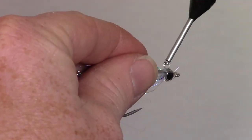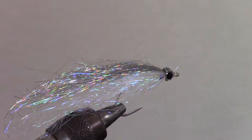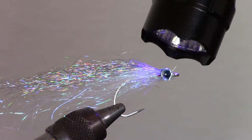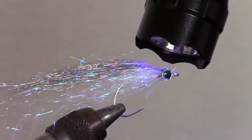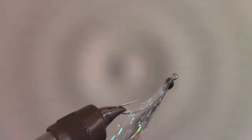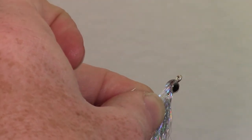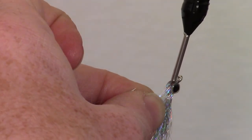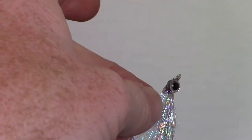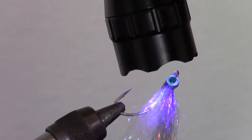I like epoxying eyes in steps. I add a drop of epoxy on the top of the eye and then cure it. Then I can turn the fly over and add another drop on the bottom of the eye and cure that. The epoxy I am using today is made by Solarez and is their thin dry formula. I like this stuff for the first few steps because it's thin enough to penetrate through all the fibers and it cures quickly with no tackiness.